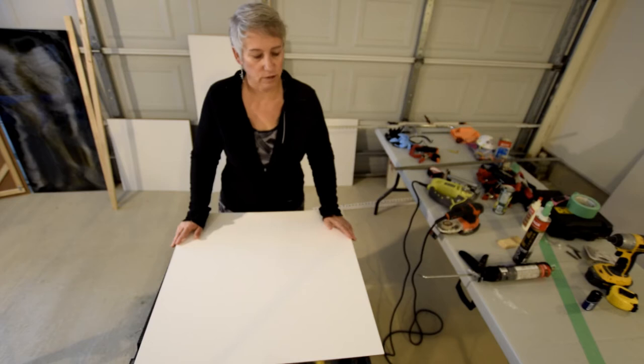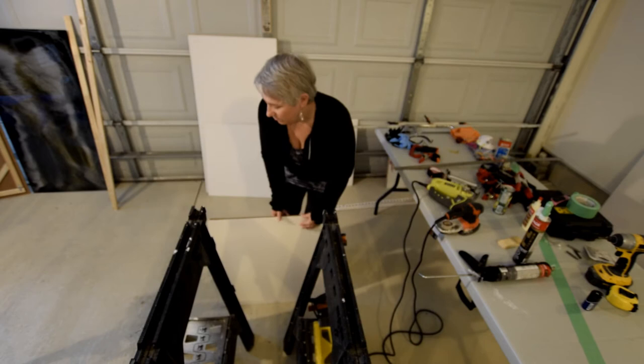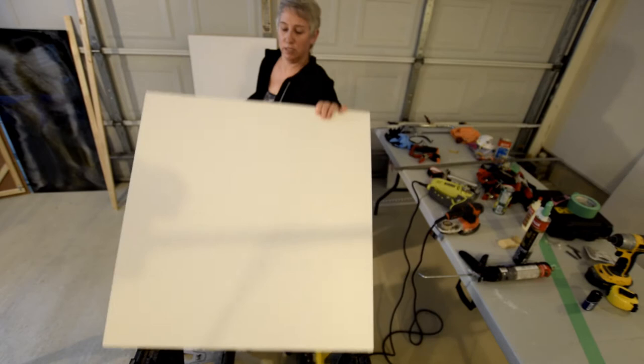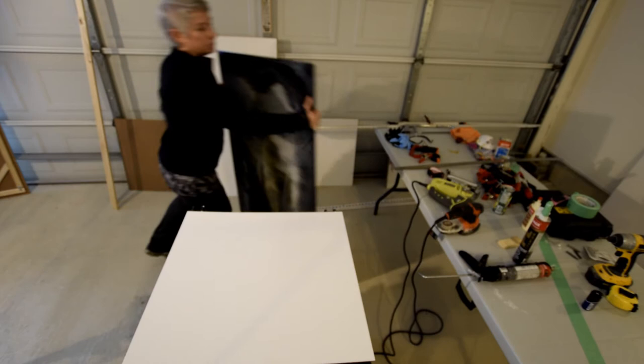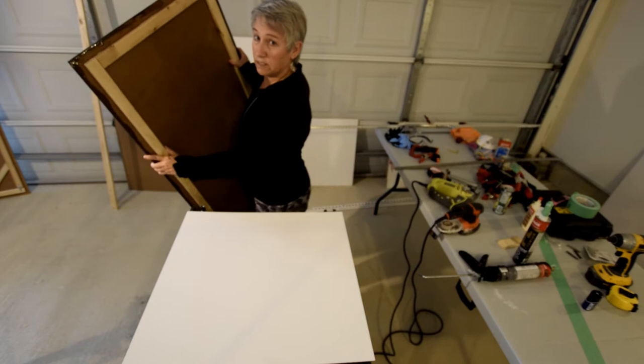We're actually going to start with a quarter-inch hardboard frame. When you're making this frame, you also have the option of using the one-eighth of an inch or the quarter-inch hardboard. But for today I'm actually just going to use the thinner one, the one-eighth. If you recall from my other video, this resin core here was done on a quarter-inch hardboard — you can see there's a frame at the back, and that's what I'm going to show you how to do today.